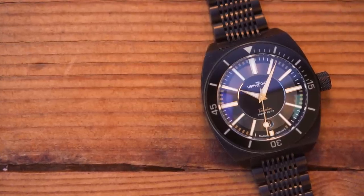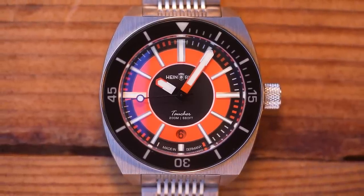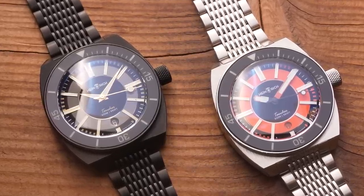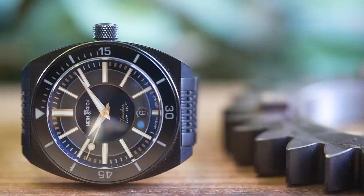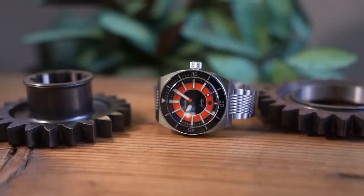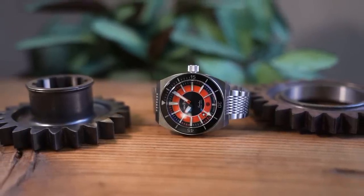I'm not actually going to complain about the price today: two-year warranty, Elaboré grade Sellita, sapphire bezel insert, good lume, lovely crystal, complex bracelet, all those paint-filled touches on the clasp, the crown and the case back, and all of it made in Germany in Forsheim, plus limited release. I think the price is actually really fair. My pick is definitely the orange in stainless steel — super 70s case shape, super 70s colour. It's a ton of fun if you're into loud retro divers.